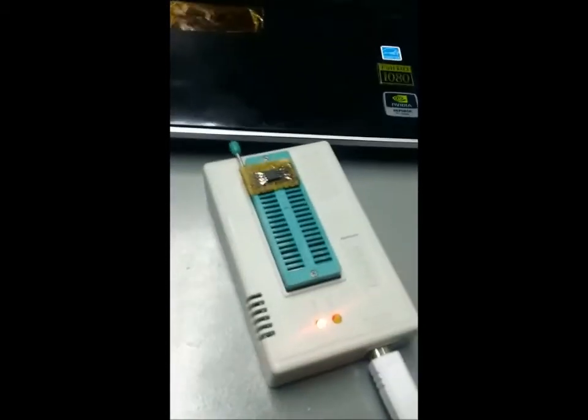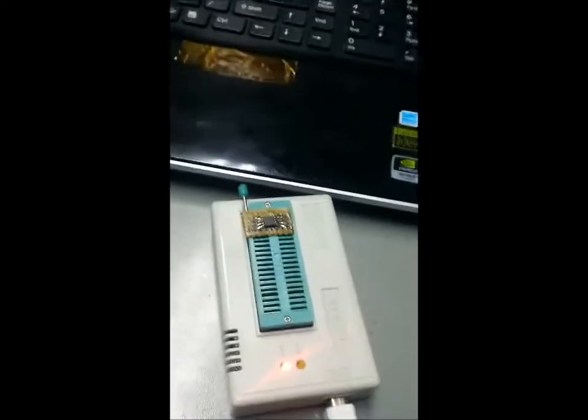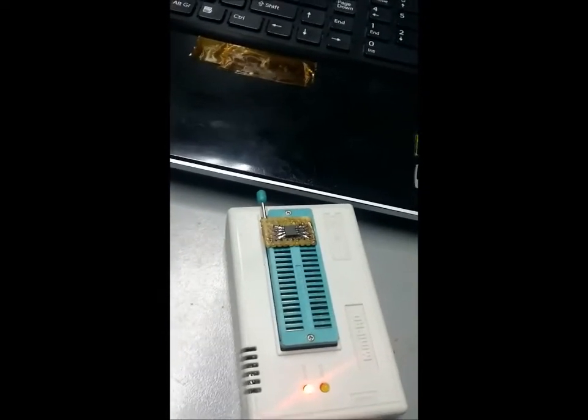The program is ready. The only thing we are going to do now is test it. We'll pause the video and continue later.